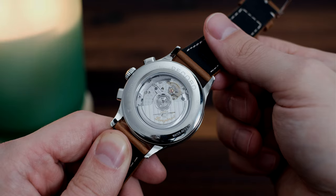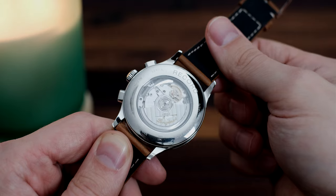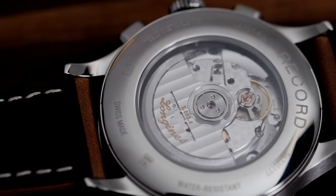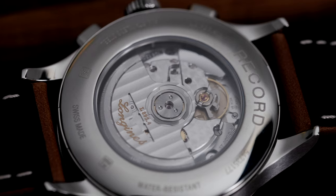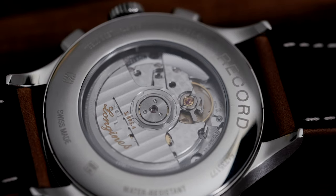We're all well aware at this point that Longines is sticking with ETA movements in all their mechanical watches. The one we have here in the Record is the caliber L895. It's self-winding, beats at 28,800 vibrations per hour, and has a power reserve of 59 hours.